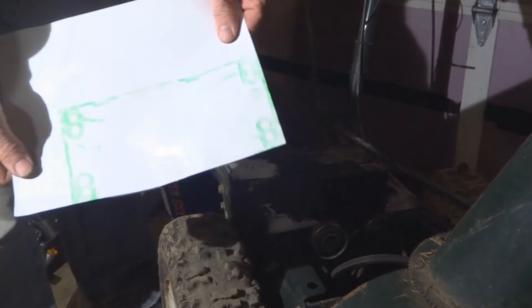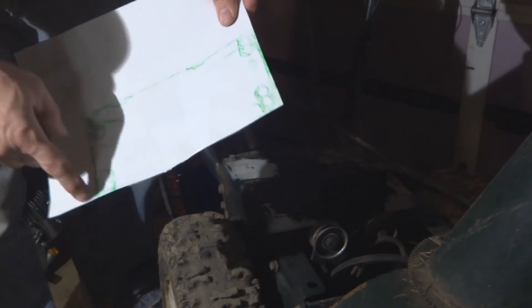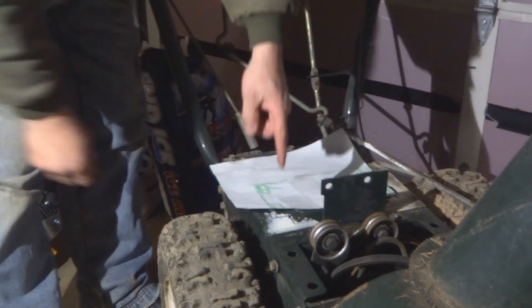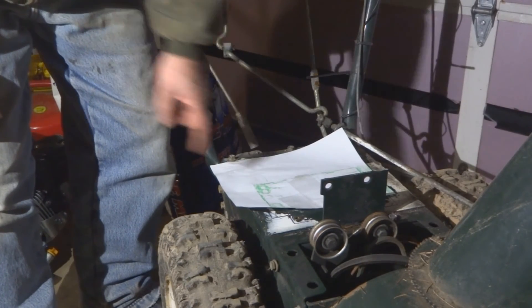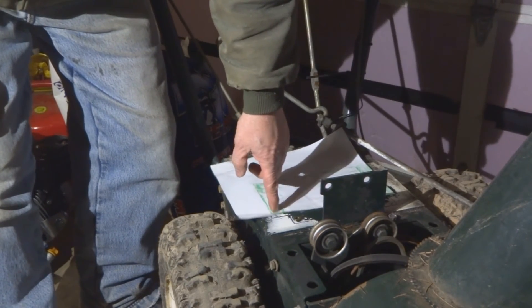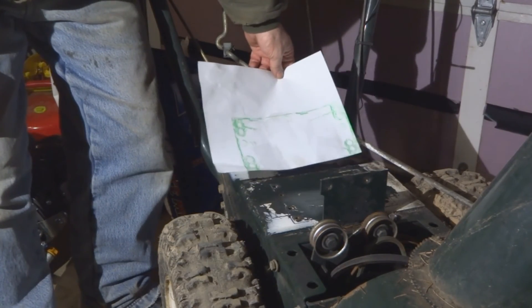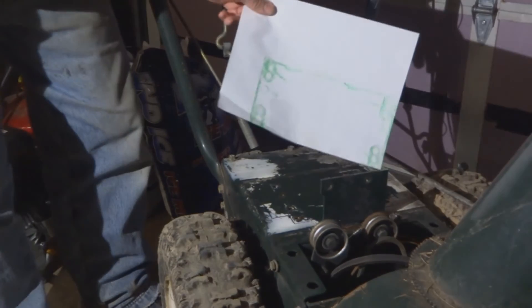Now I'll do a crayon etching of the bottom of the engine, cut that out, and tape it down right where the lines are that I just drew around the engine. That will give me the precise location of where to drill and tap to mount this new engine. So bear with me.